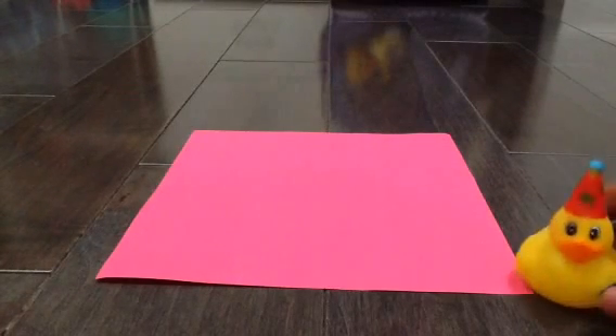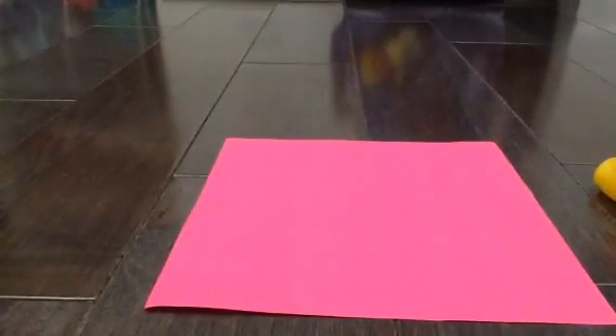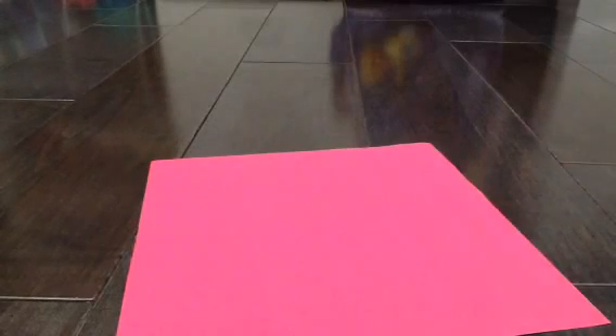So what I'm gonna be showing you today is how to make an origami heart. These hearts are super simple. You can make them for your family, your friends, or whatever.